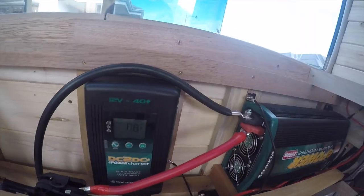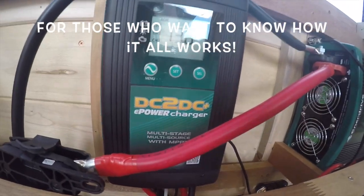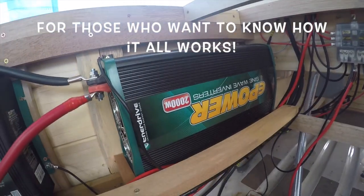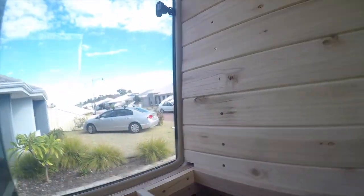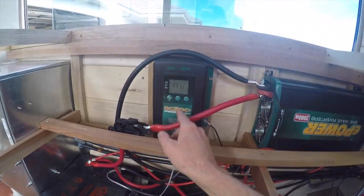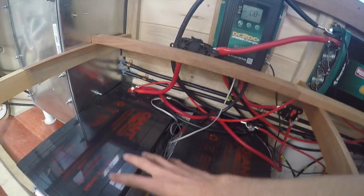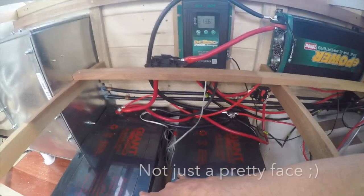We're running an Enerdrive DC-DC charger — it's a pretty big unit. We've also got the Enerdrive 2000 watt inverter. Our solar panels come in from the roof — we've got three panels — they come in underneath here, go through a fuse, and charge our batteries. We've got two 300 amp hour batteries giving us 600 amp hours total.